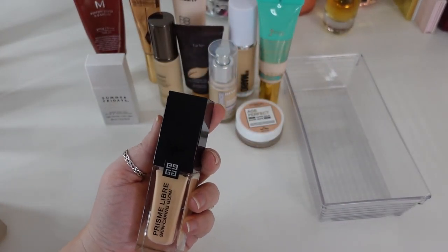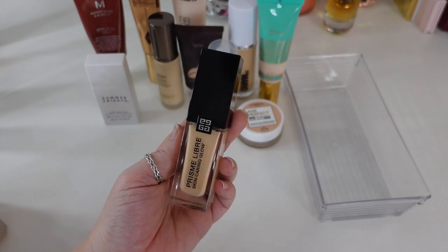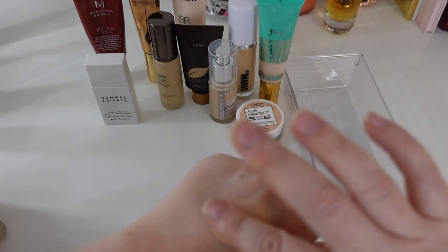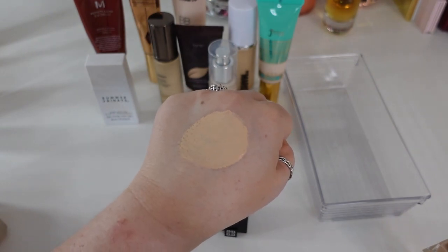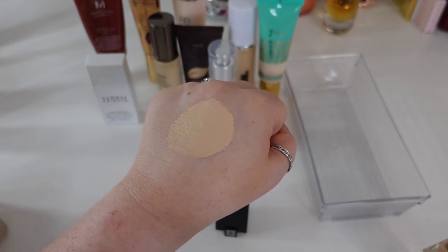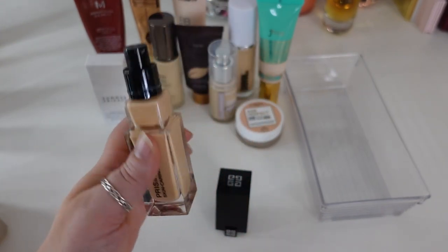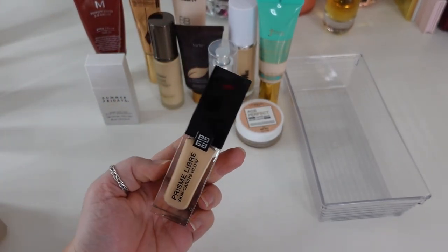The last one in this section is the Givenchy Prism Libre Skin Caring Glow. When you talk about a foundation with glow in the name, this one lives up to it — this is the glowiest foundation I have in my collection. Glow to Jesus and back kind of foundation. If you want to glow and you've got dry skin, this is the foundation for you. It's pretty light coverage — you could build it to medium — and it glows in the right way with no actual sparkles. It's not the longest wearing by any means, but the glow is just so beautiful without looking greasy. Quite expensive, but the glowiest foundation I've ever used.